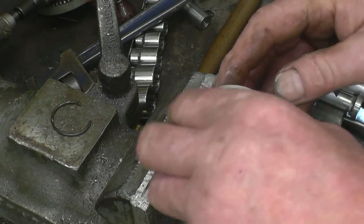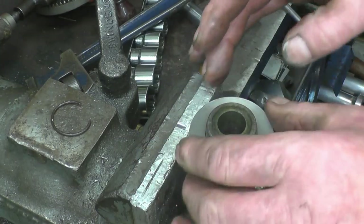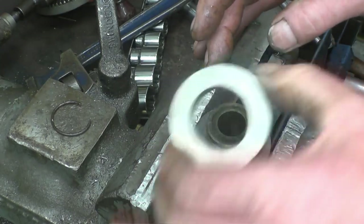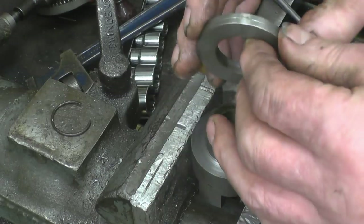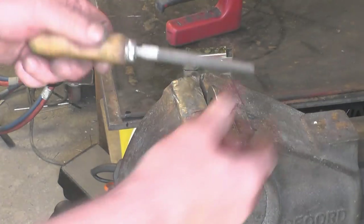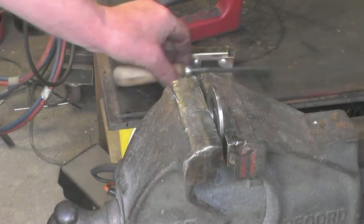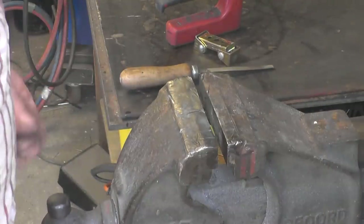It hasn't got the full weight of the governor springs on it — all it does is push a fork which works a little bit of linkage. But fair enough, it is a bearing and I'm going to harden it. In a normal state these washers are soft — that's easily marked with a file — so we're going to harden them fully hard.